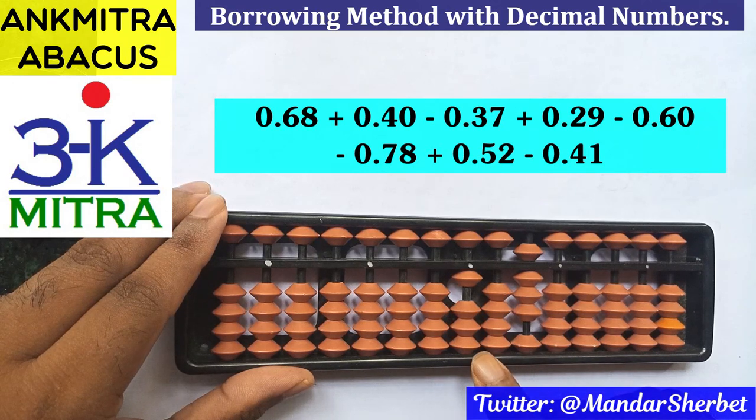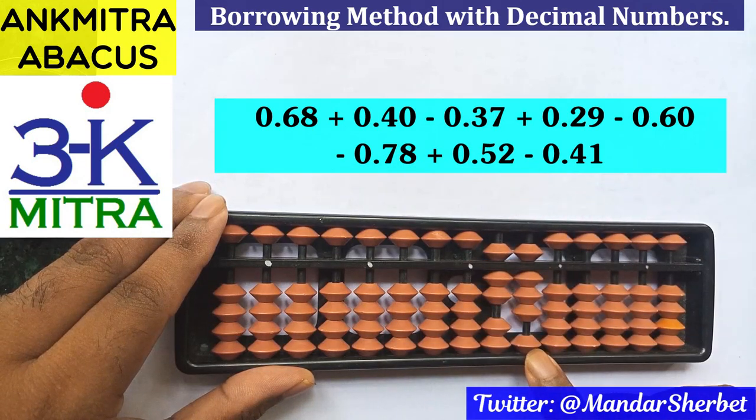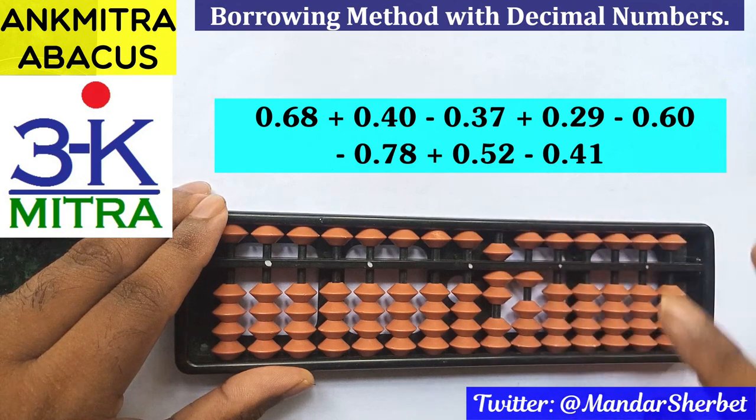The next number is subtraction of 0.37. The 3 will be subtracted on this rod using the regular big frame formula, which is plus 7 minus 10. And 7 is to be subtracted on this rod, which can be done directly.